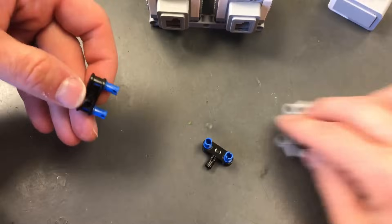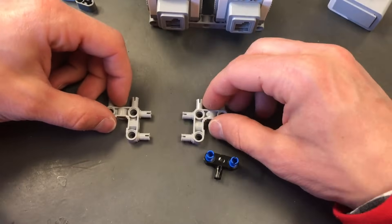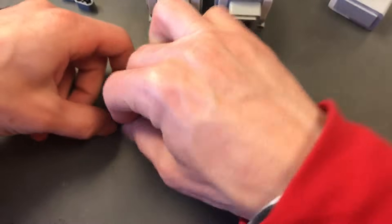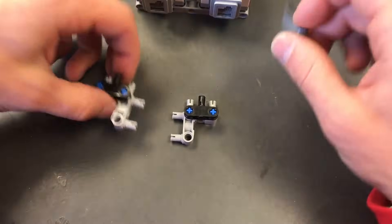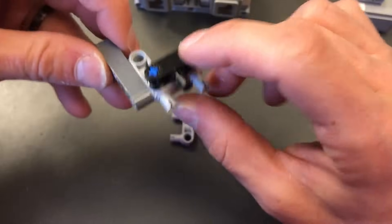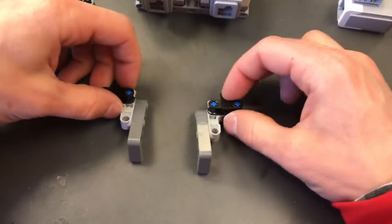Now I'm going to get some angle pieces. I'm going to position them facing each other upside down, then put these black modified beam assemblies on top and shove them into the top of the angle pieces so they look like this. Now I'm going to take two of the 3x5 L beams and attach them so we have three pegs sticking out like that and the 3x5 sticking out. Do the same thing to the other side.